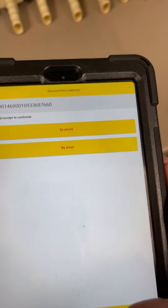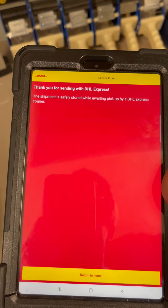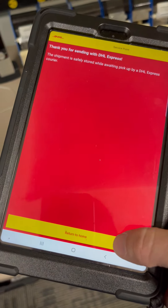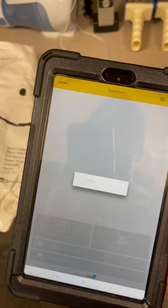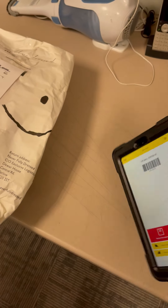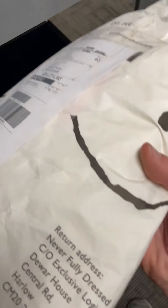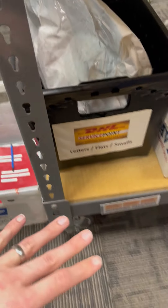There are no additional codes to scan, so I'm going to click Done. It's going to give information on it — click Check In, then Next. No receipt is needed. Once it says that, you can return to home, and now that package has been checked in with DHL.